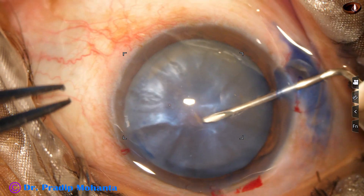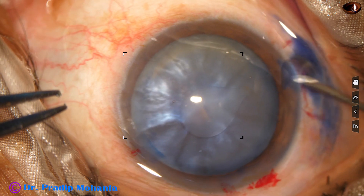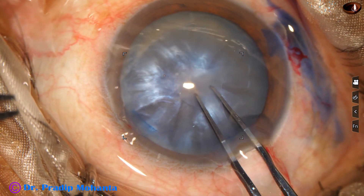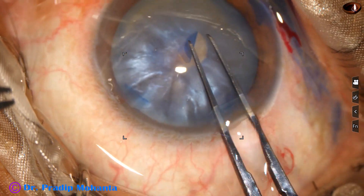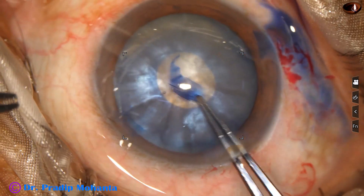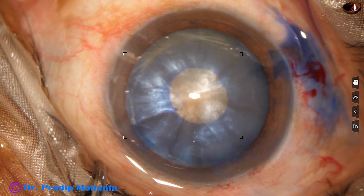Going through the 8 o'clock side port, make a puncture at the center and make a C-flap. Take the Utrata forceps to convert this C-flap into a small rhexis — a mini-rhexis.